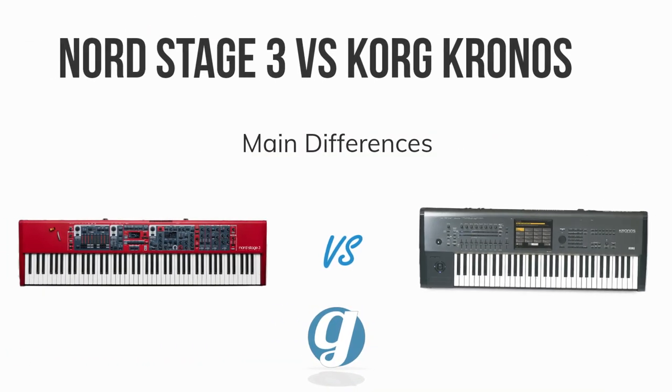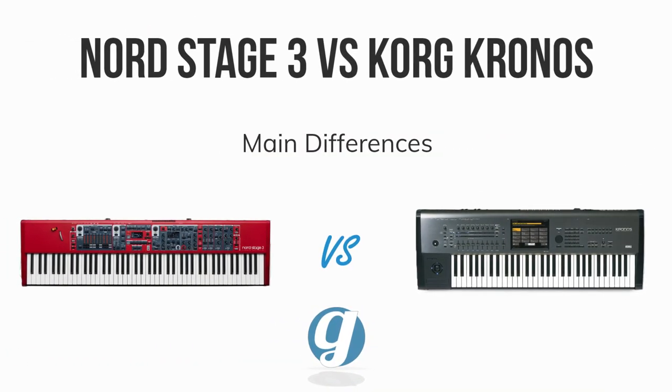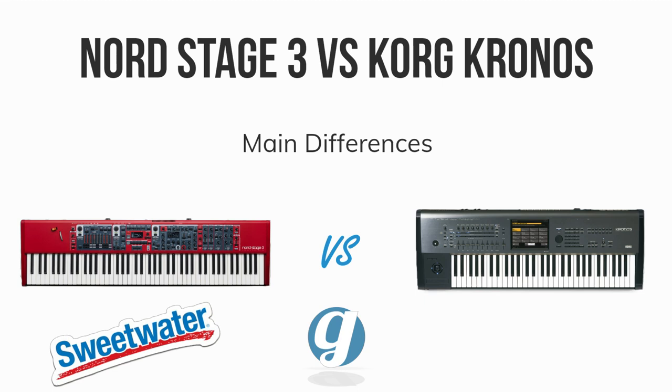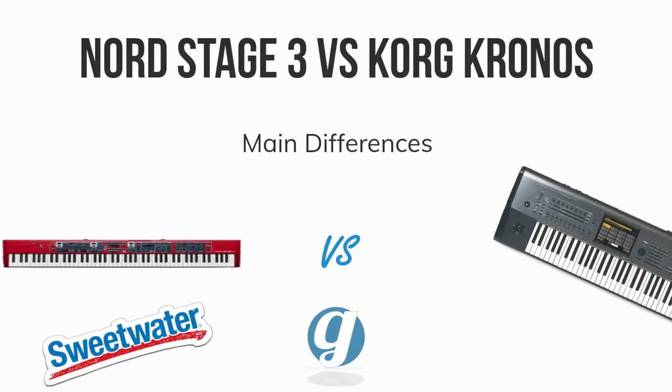This is a simple comparison of the Nord Stage 3 and Korg Kronos digital keyboards — how they're different and which one is right for your situation. If you want to check them out further, use the Sweetwater links in the description below. We use them for our own gear buying and they help support the channel at no extra cost to you. Let's get started.